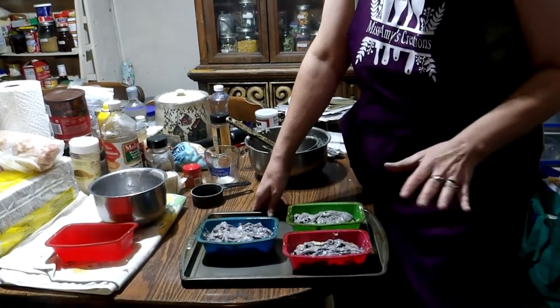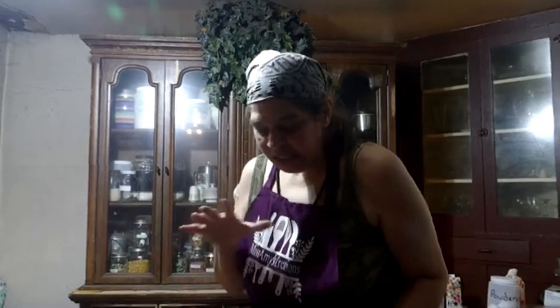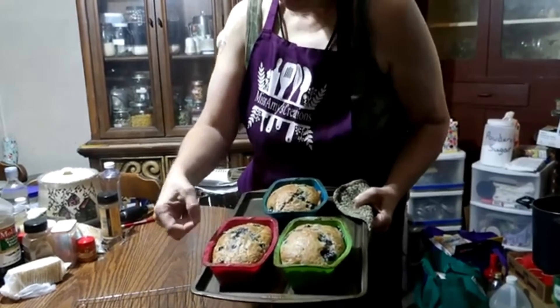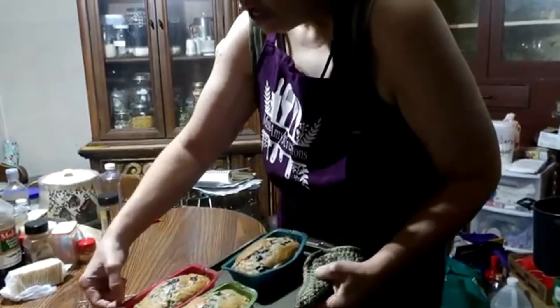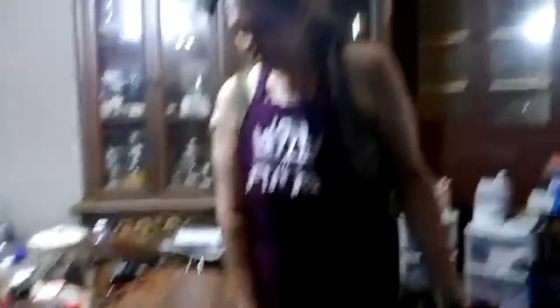Now that we have got them filled, we are just going to place them in a 350 degree oven and they take about 45 minutes. You want to keep a close eye on them. I am going to put these out on a rack and leave them sit for about 10 minutes, just to give them a little bit of cooling before I take them out of the pan.